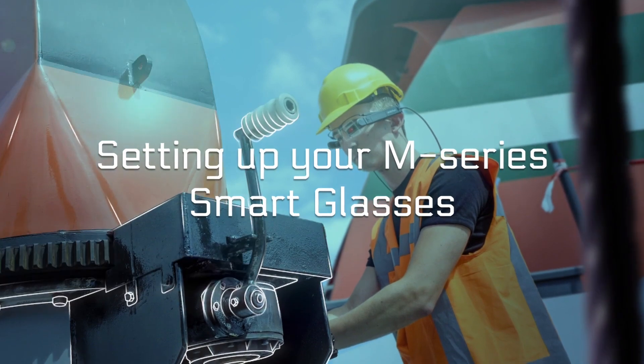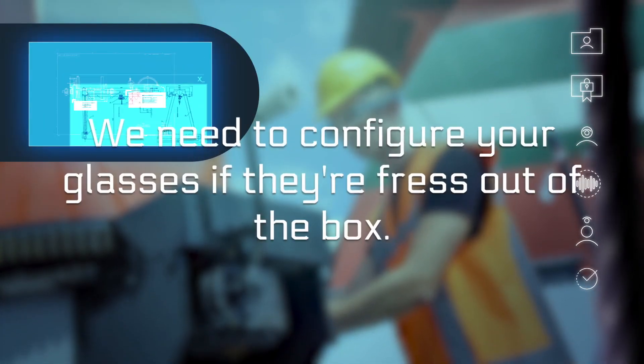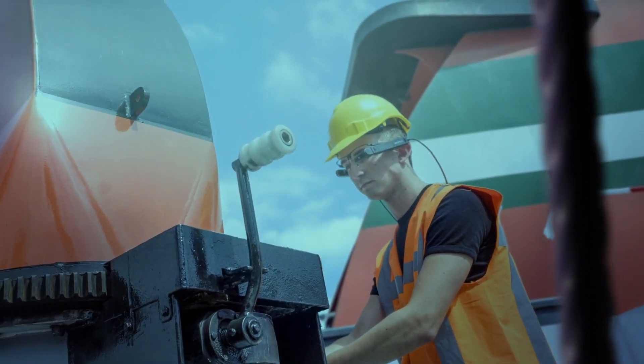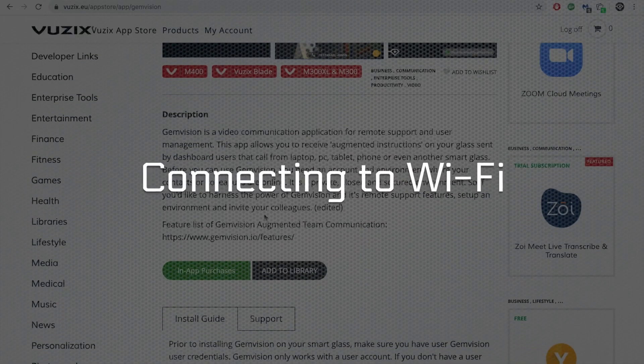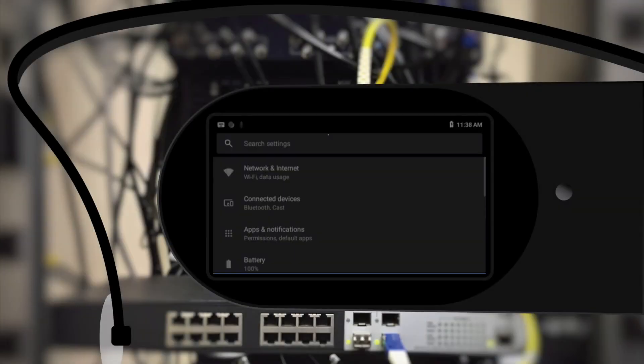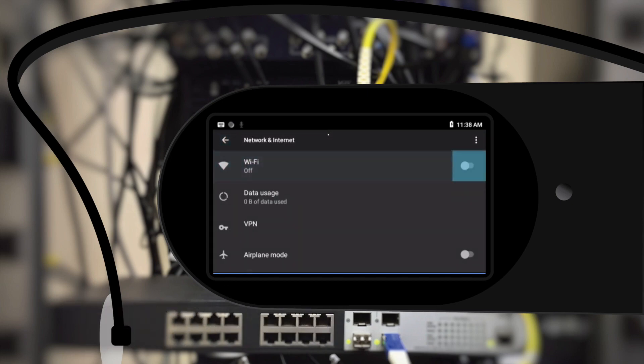Setting up your M-Series Smart Glasses: in order to install GemVision, we need to configure your glasses if they are fresh out of the box. This means connecting the Wi-Fi and enabling App Store connection. Assemble your glasses and power up. Go to Settings, Network and Internet, and turn on the Wi-Fi.